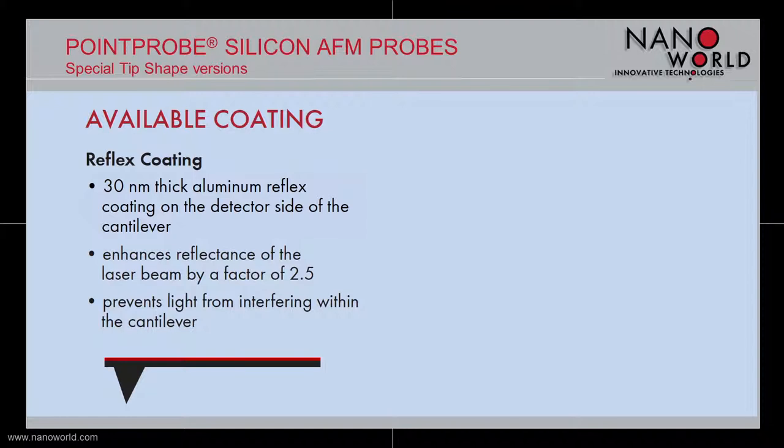For all Point Probe special tip shape probes, a 30 nm thick aluminum reflex coating on the detector side of the cantilever is available. This coating enhances the reflectance of the laser beam by a factor of 2 and prevents light from interfering within the cantilever.